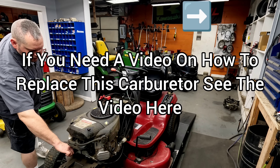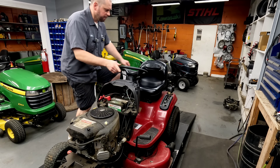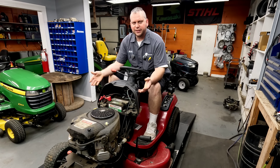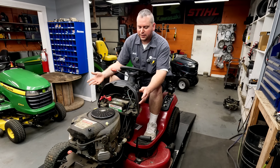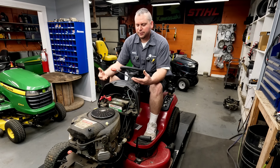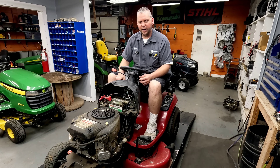We're going to see how this runs with the choke in the off position. Obviously it looks like they had probably adjusted the valves, replaced everything they possibly could, fuel filter on backwards — not trying to knock the DIY guys, that's who these videos are for — but do a little bit of research and make sure you're doing it right. Let's see how this runs without the choke on at all.